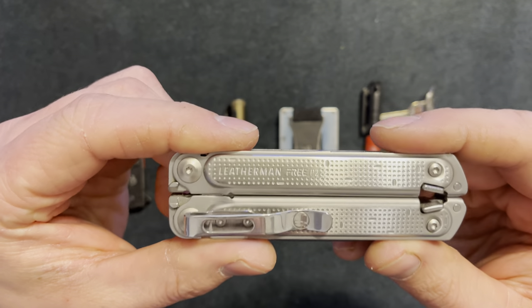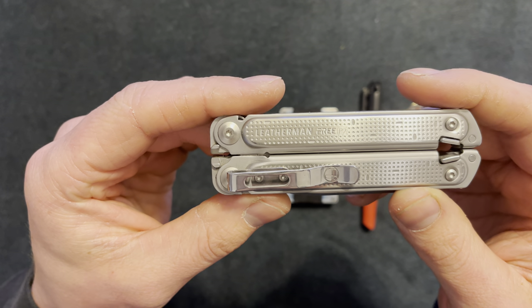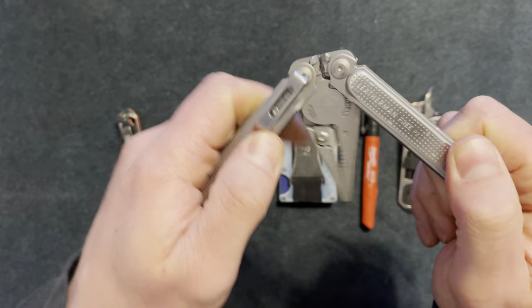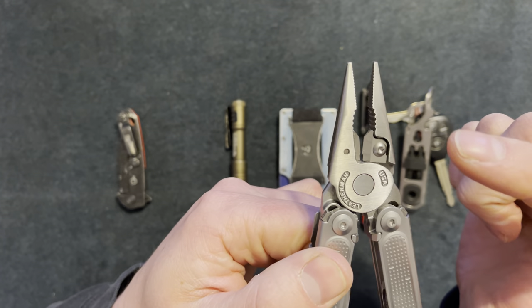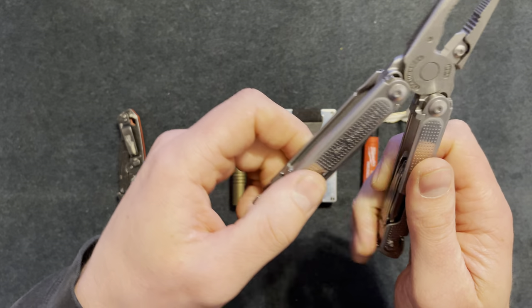Next I have a Leatherman Free P2. I picked this up at a pawn shop for about $90 with 25% off on Sundays, in like-new condition. I've only had it for almost a week. It has needle-nose pliers and wire cutters.